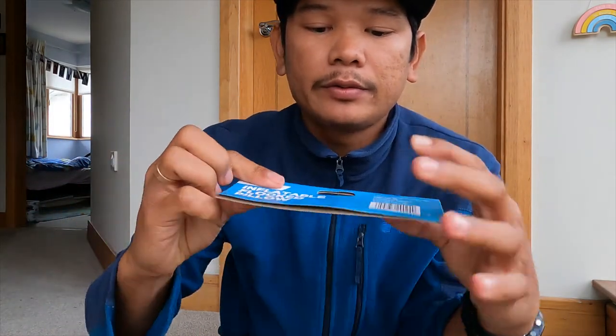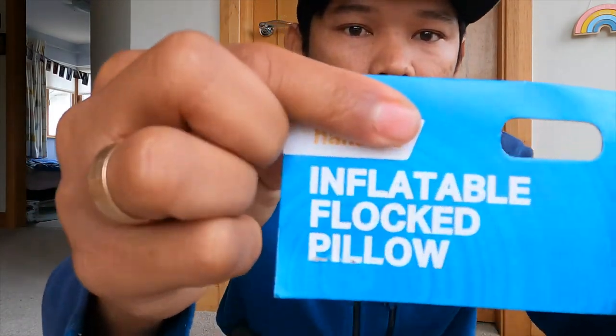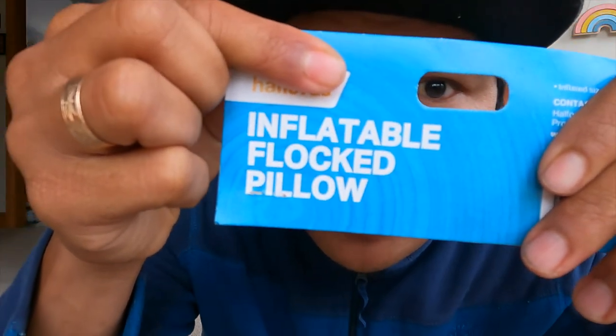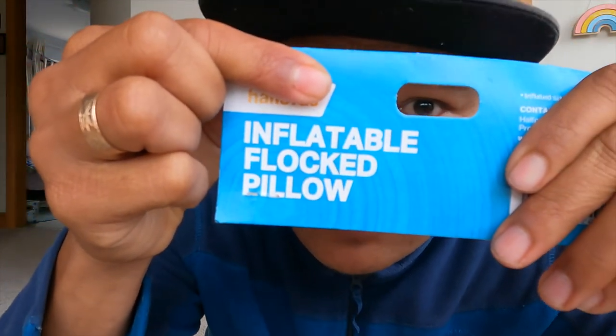If you have something else in mind or another thing to buy, get another one as well. So this is the end of my video — don't forget to like and subscribe. Bye bye!